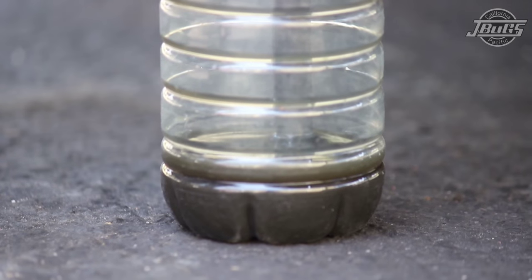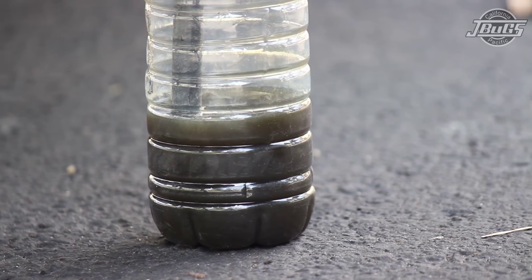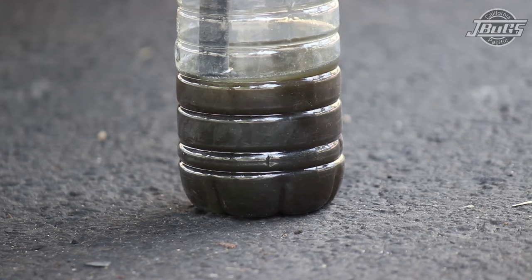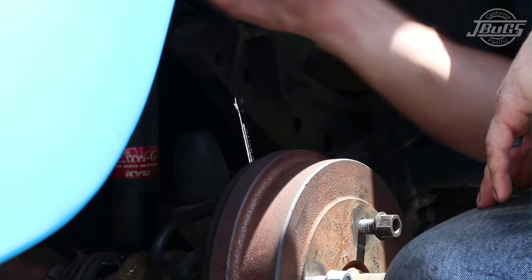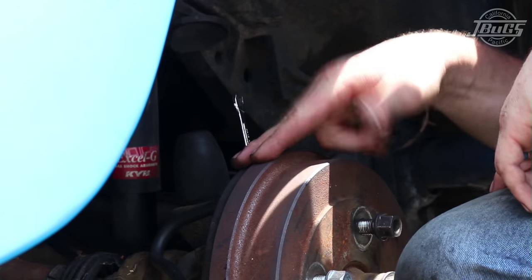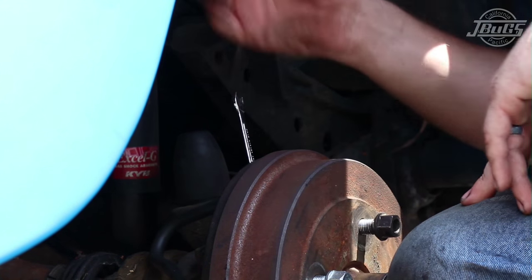When bleeding the brakes, keep an eye on the fluid coming into the bottle, especially while the valve is open. If there's any air in the lines, you will see bubbles coming from the hose. If there isn't any air, you should see the fluid level in the bottle rise slightly. Since we didn't change the hydraulic lines on the rear, we're not going to see much air in the rear lines. But because there is air in the front lines, the master cylinder cannot build much pressure, so we won't see fluid rising drastically.